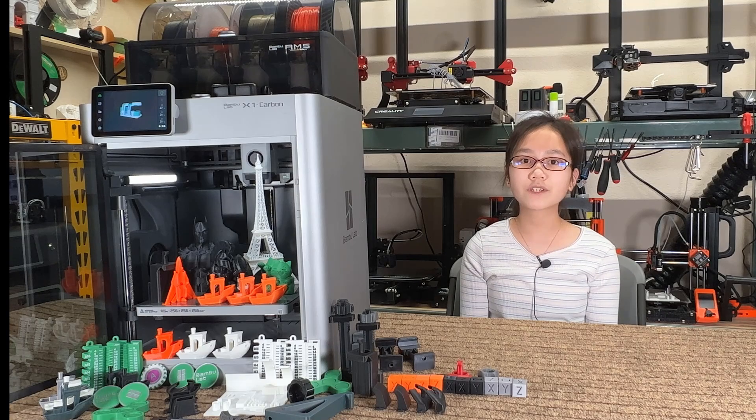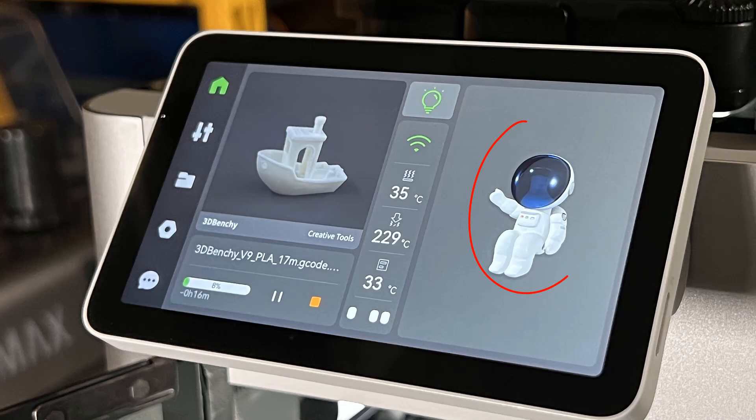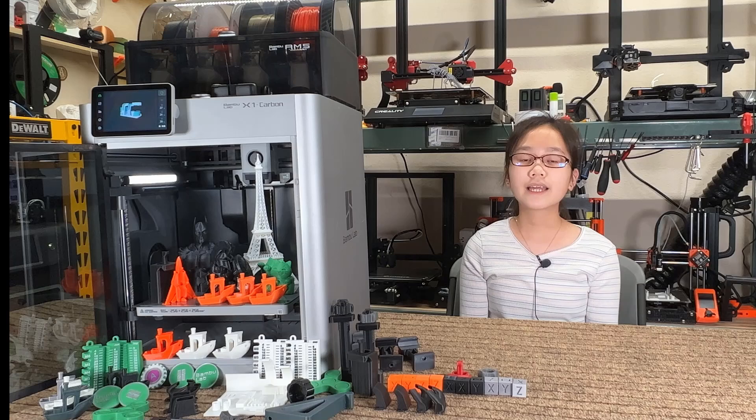Tenth, the super large part cooling fan is the best cooling system I have ever seen, but please keep in mind that this fan is only available on the X1 Carbon model. Eleventh, the screen has a higher resolution than most other 3D printers, the UI is well designed, and the menu structure and button locations are reasonable. As this is still a test version, there are some random placeholder images. There could be some improvements, like on the printing screen adding information such as the current printing speed and acceleration, and on the main screen having some shortcuts would also be nice.